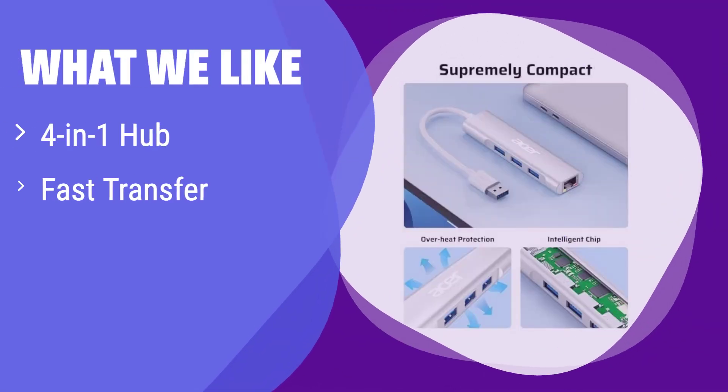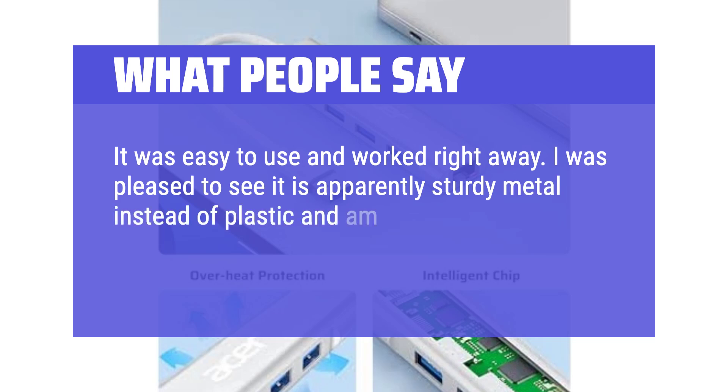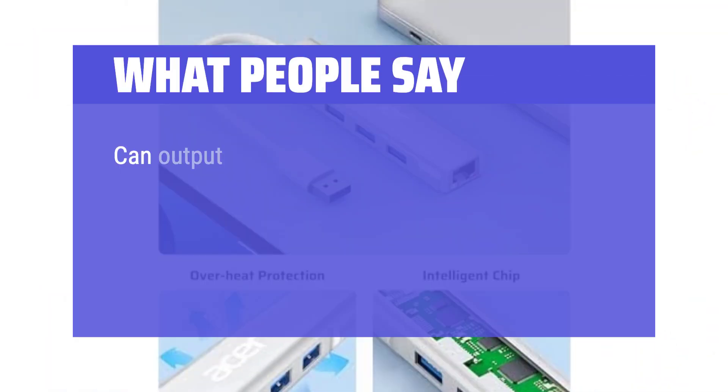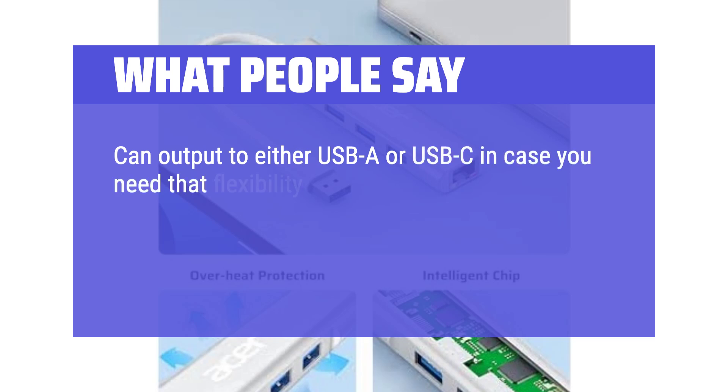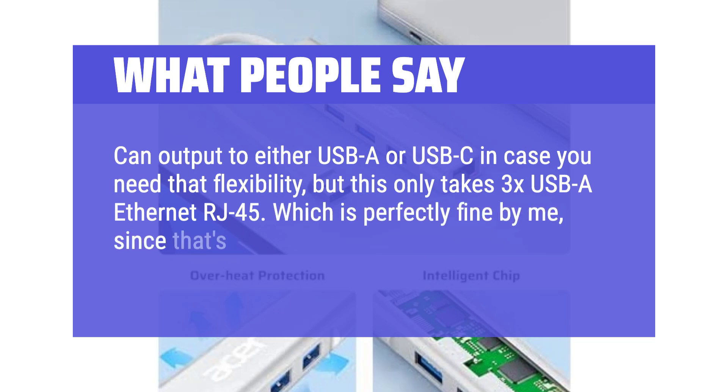What we like: it's a 4-in-1 hub with 3 extra USB 3.1 ports and a Gigabit Ethernet port, offering both speed and convenience. The durable aluminum casing ensures longevity. If you need a versatile solution with extra USB ports and a fast Ethernet connection, this is perfect for you, especially if you value durability. What people say: it was easy to use and worked right away. I was pleased to see it is apparently sturdy metal instead of plastic, and I'm thrilled I can make my tablet work with Ethernet. I attached Ethernet, a keyboard, and a mouse to my tablet and it functioned great. It can output to either USB-A or USB-C for flexibility, but this only takes 3x USB-A and Ethernet RJ45 — which is perfectly fine since that's exactly what I needed.